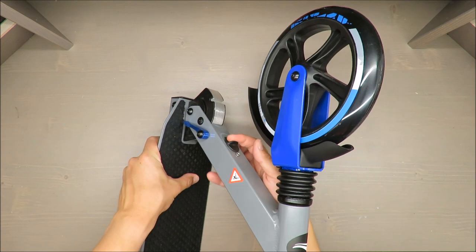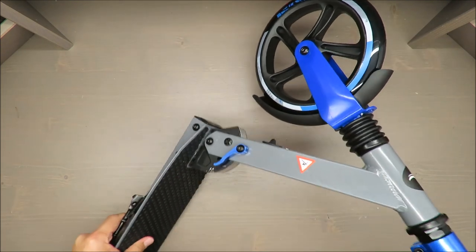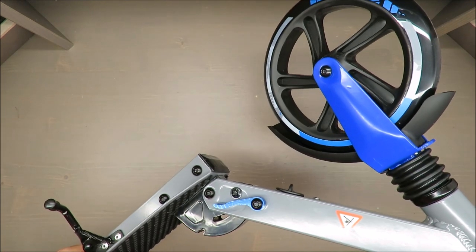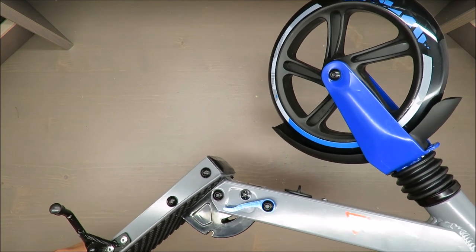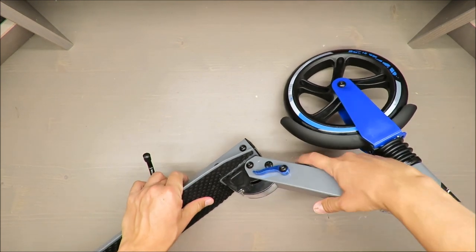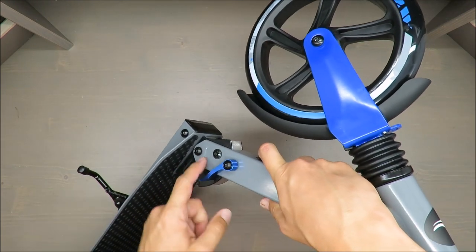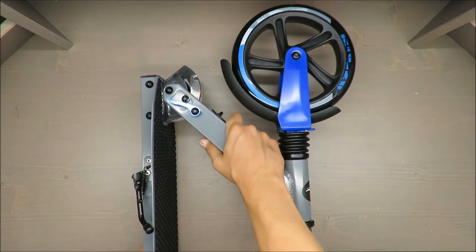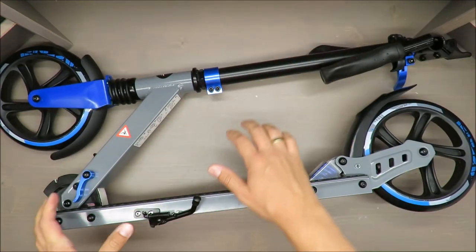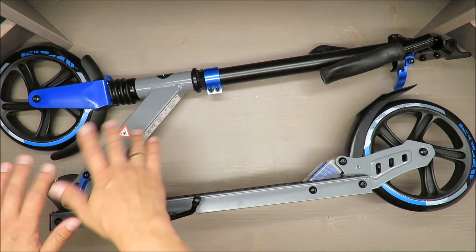To put it in the upright position, just press this blue button and it's done. To fold it back down, the same procedure — press the button and it's done. But there's still about two millimeters of looseness that you cannot reduce.